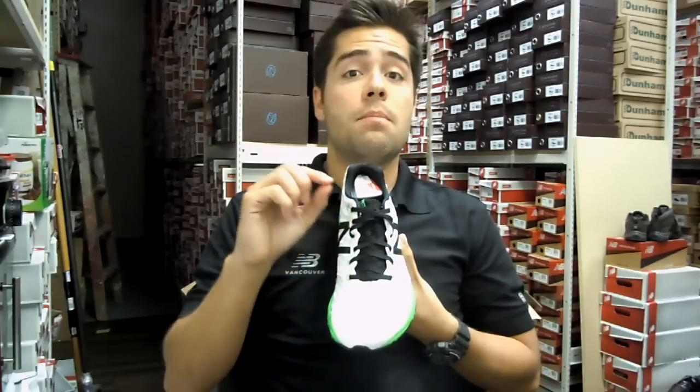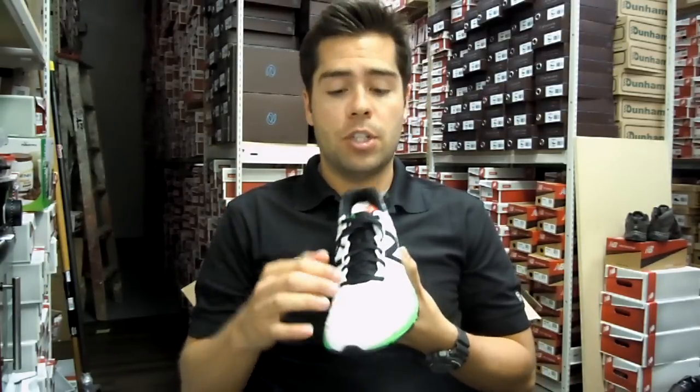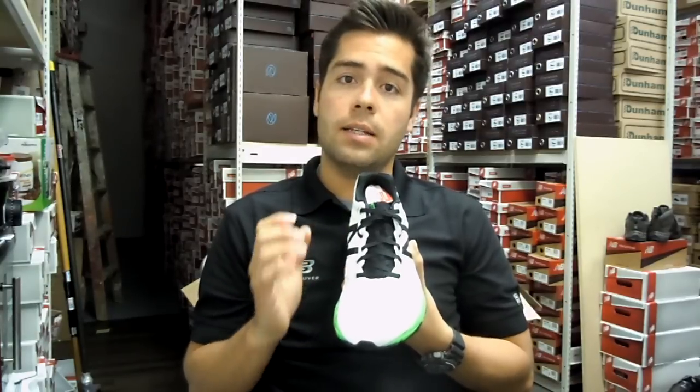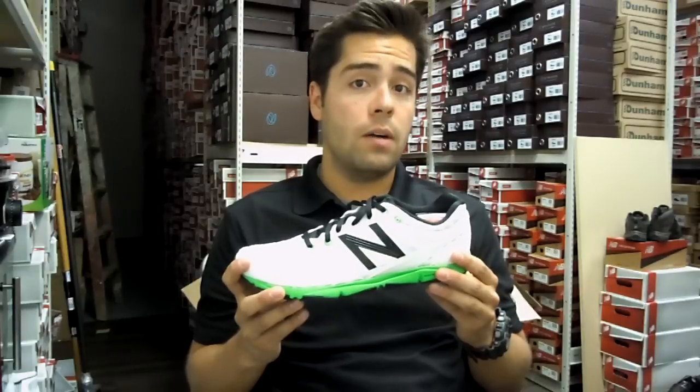One thing I've noticed is that in the Minimus line, in the trail version, it has a strap around it, and some people find that to be a little restricting. So if you're a little bit on the wider side, keep that in mind — the 730 might work out for you.